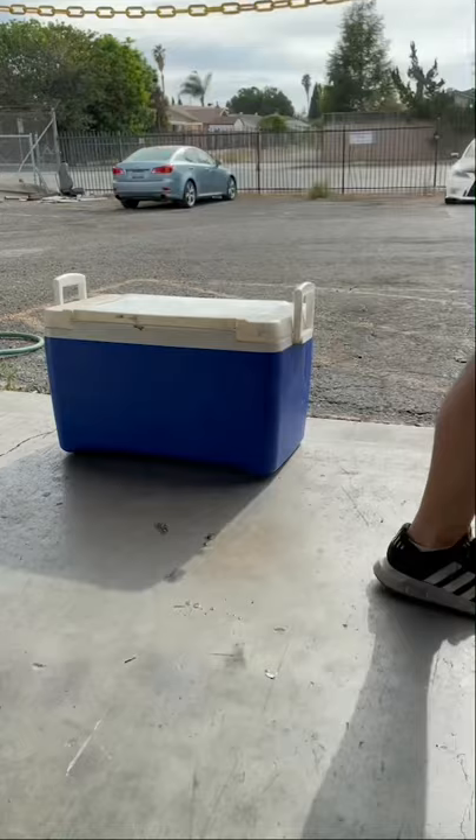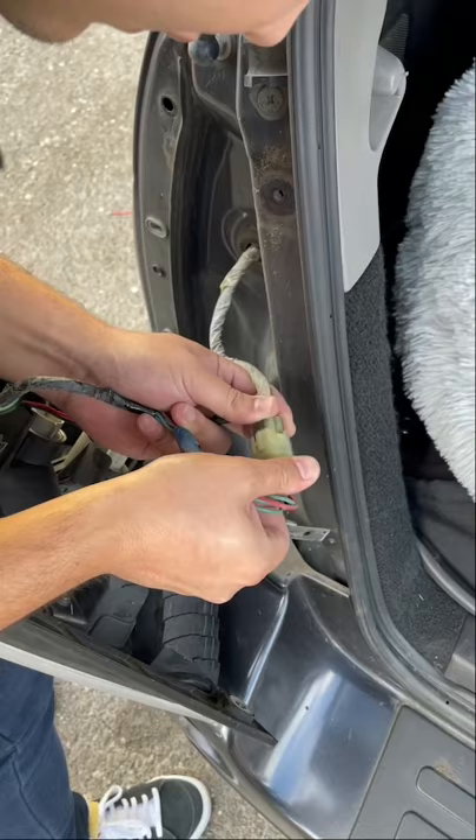Then we leave the cooler outside in the sun for two hours. After that, we're going to pull the taillight out and we should have one good clear taillight. Let's go ahead and install it.